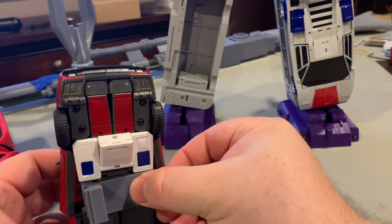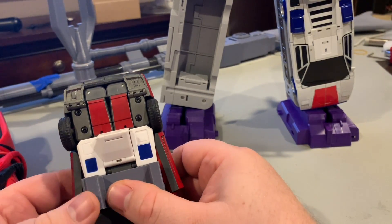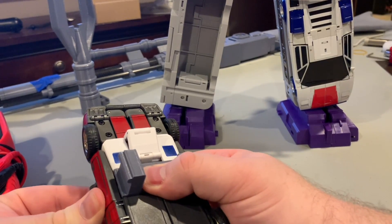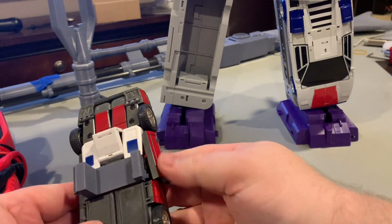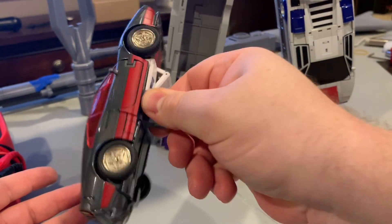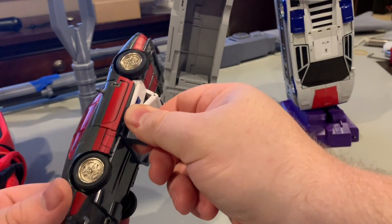So essentially you just place that under, line up the front, push down the back, and go ahead and peg one door on. Peg the other door on and now that connector is on super, super tight.